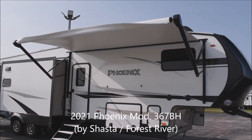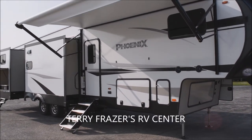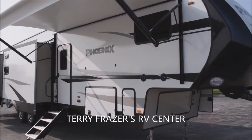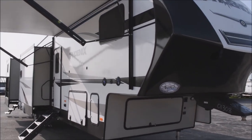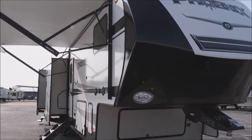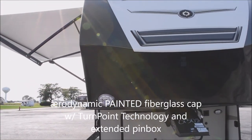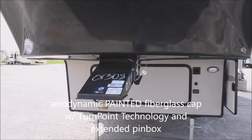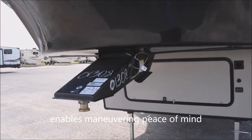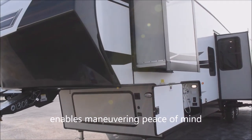This is a Phoenix 5th Wheel model number 367BH by Shasta RV and Forest River, and this presentation is brought to you by Terry Fraser's RV Center in Eldridge, Iowa. We'll start with the front aerodynamic painted fiberglass cap. This includes the turn point technology as well as the extended pin box, allowing you to take those wider swept turns necessary when you're trying to maneuver into a tight space.